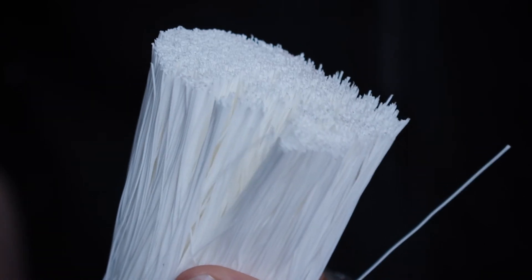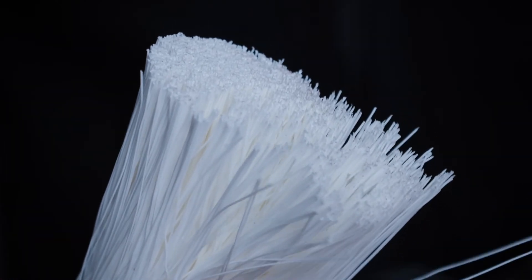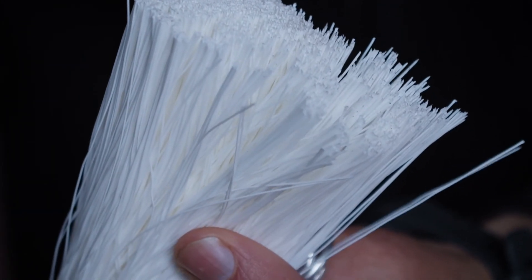I'd like to talk about a particularly key feature of the Quickdraw that sets an important standard in the personal filter category: safety. Whether it's the hollow fiber in our Platy microfilters, Sawyer's, or Katadyne's, if you drop the filter or it freezes when it's wet, you run the risk of damaging the fibers. Given there are hundreds of little fibers in a tight bundle, it's impossible for a user to visually tell if the cartridge has been compromised.